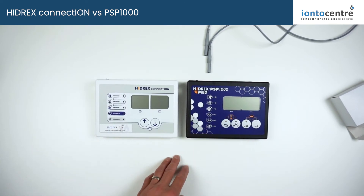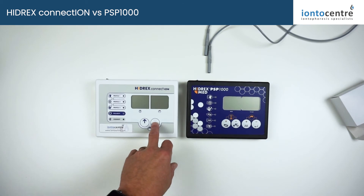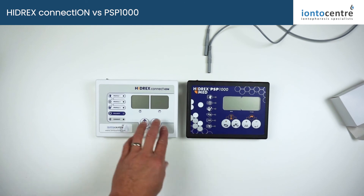You've got your increase and your decrease, your power, and you can also switch between pulsed and direct current and adjust your strength on your variable pulse currents.